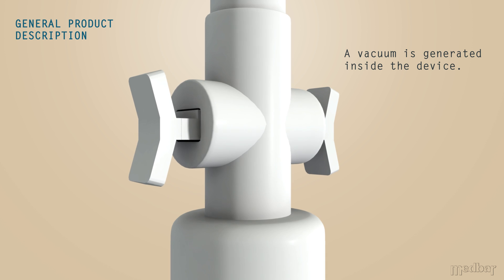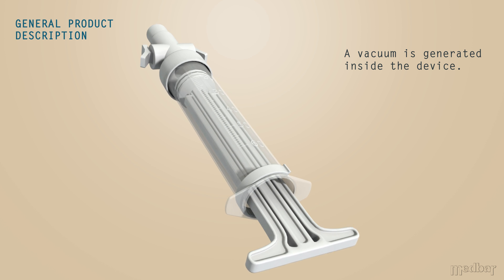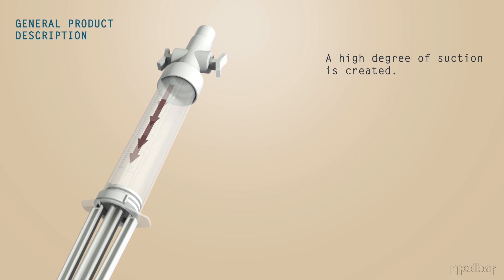Pulling back the syringe generates a vacuum inside the device. Upon release of the valves, negative pressure is created along with a high degree of suction.